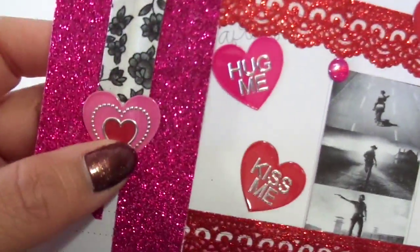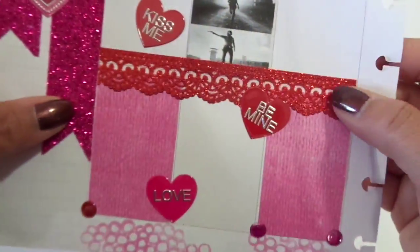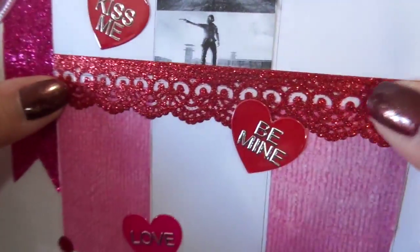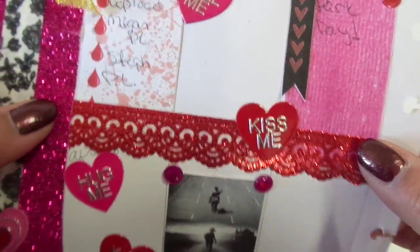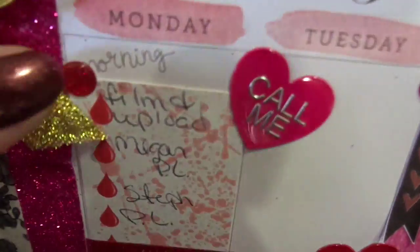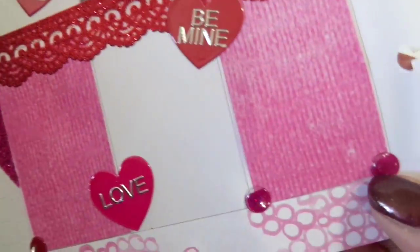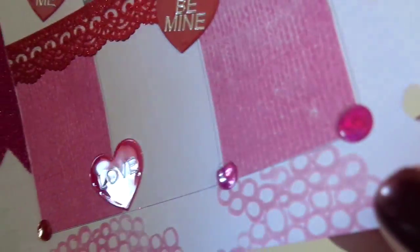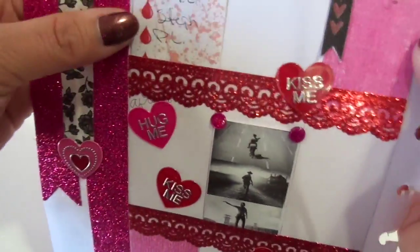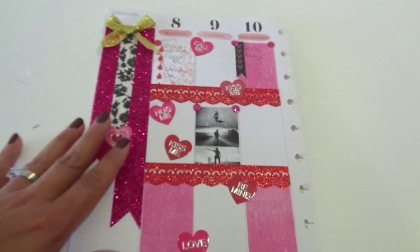In the bottom of this banner I just have a pink and red layered heart. And I used some of this red, lacy, glittery washi tape going across these two rows — I only did two rows this week. I have some red and pink flat-back epoxy stickers that I got from Dollar Tree. Let me see if I can zoom in just a little bit.